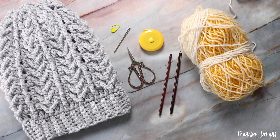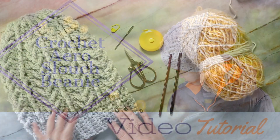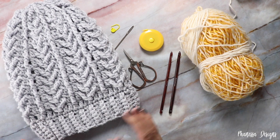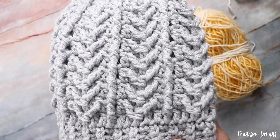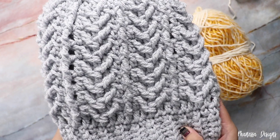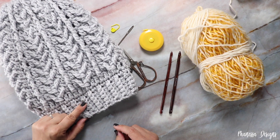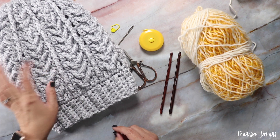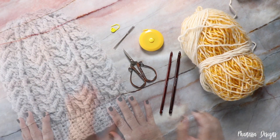Hi, Finessa here. In this video we are making this slouch beanie. This one is about 20 inches in circumference which fits my head. I used Red Heart Super Saver in chunky, so this is category 5. For this one I used a 6.5 for the brim and then an 8 millimeter for the main body. If you want to purchase the PDF pattern there are links to my shop below.